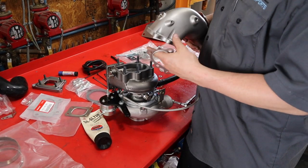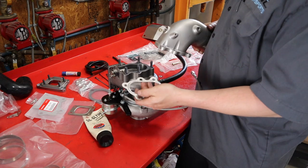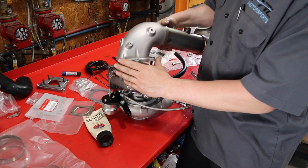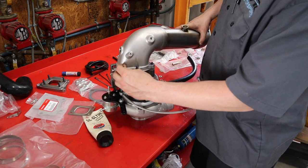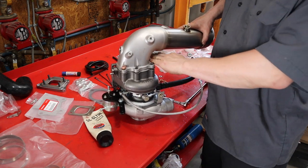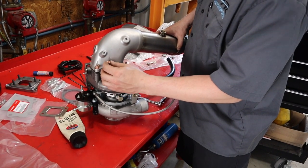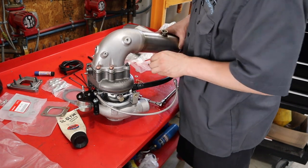Some of you may find it easier to do this on the bench rather than in the car — it's a little hard to see once it's installed. This is our PRL downpipe. You want to put your gasket on first, then start all the nuts by hand and leave them loose. Down in that area it starts to get buried in the car and it's hard to get the nuts on and tighten them properly, so doing it on the bench first makes it much easier.